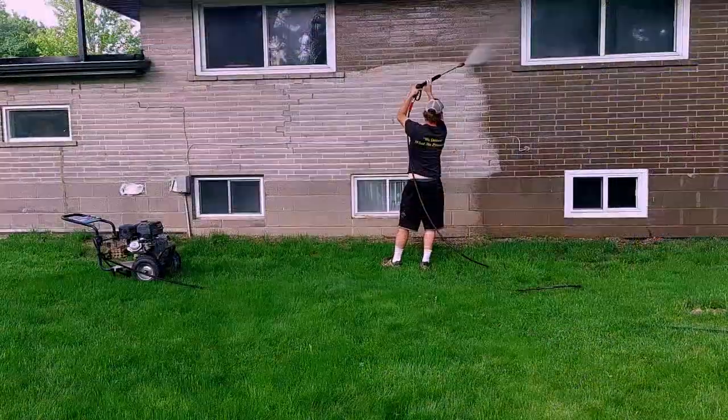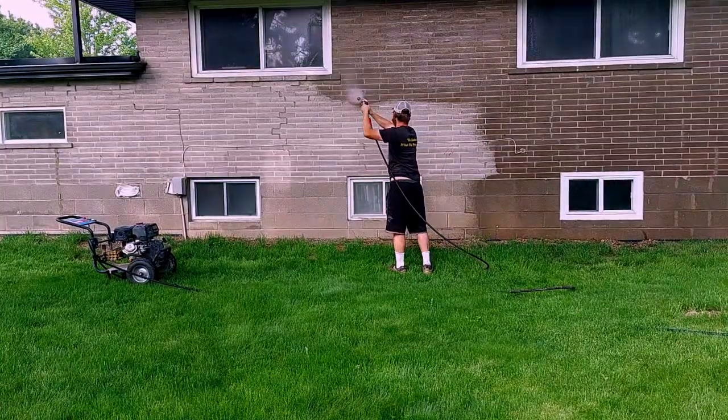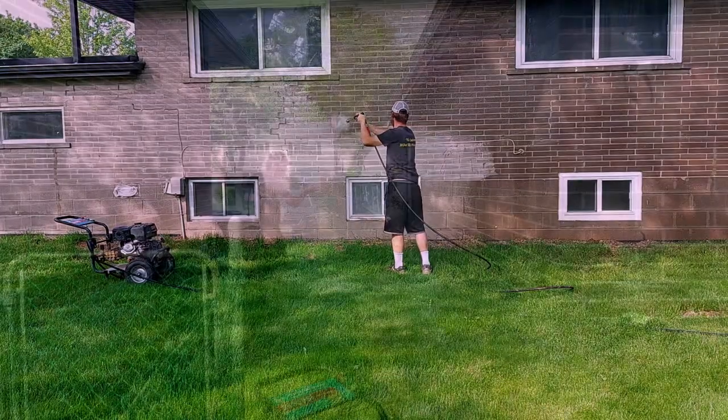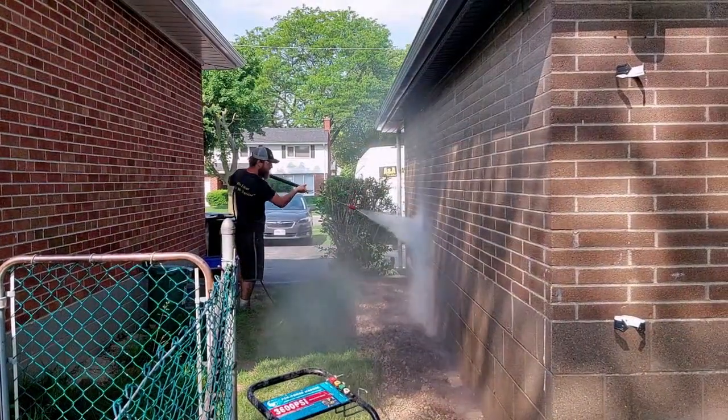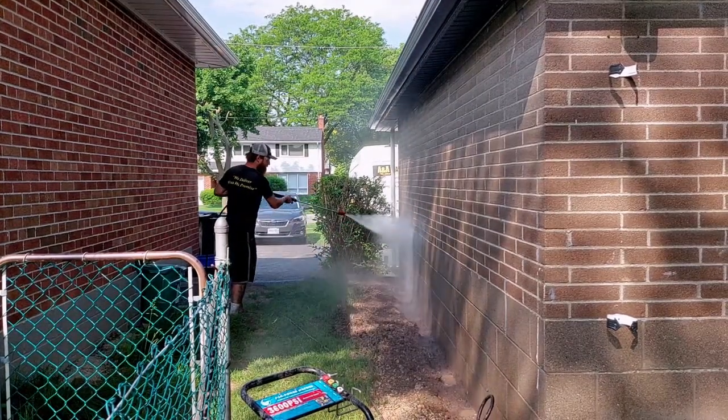It is very important for the crew to take their time to make sure that every possible surface of the masonry on the home is fully power washed and clear of any possible debris. Once the masonry sections of the exterior of the home are fully power washed, it's time to move on to the next step of this process.